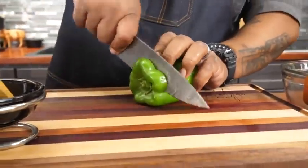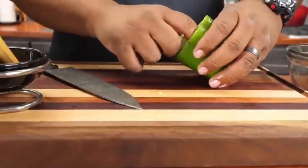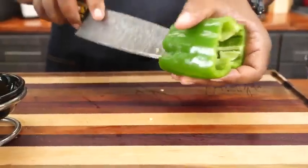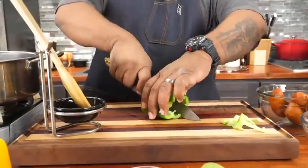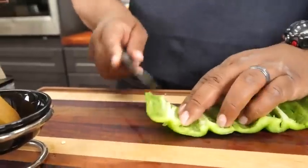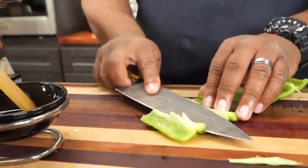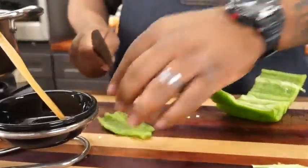Now we're gonna prep our veggies. Cut the little knuckle off the bottom, take this little piece out, cut down here on the bottom — be careful especially if you've got a sharp knife. Cut away from yourself, do it the right way, and then we can just cut this down into strips.